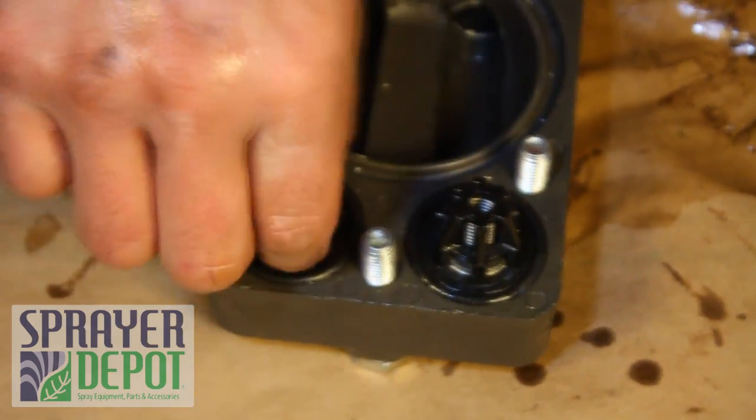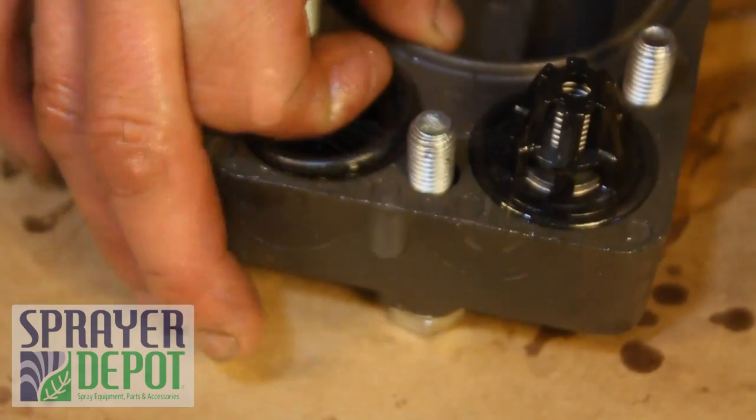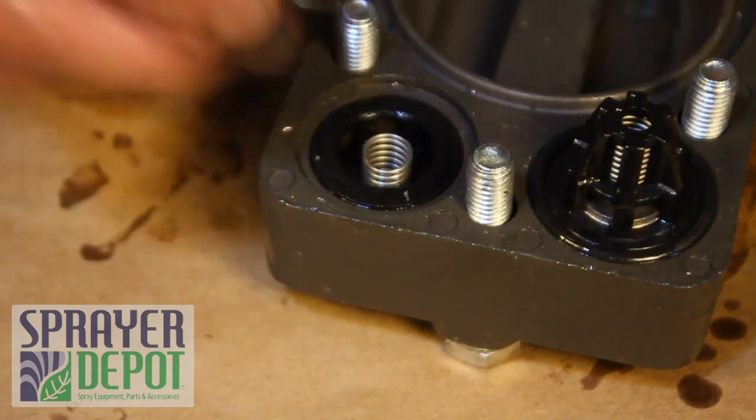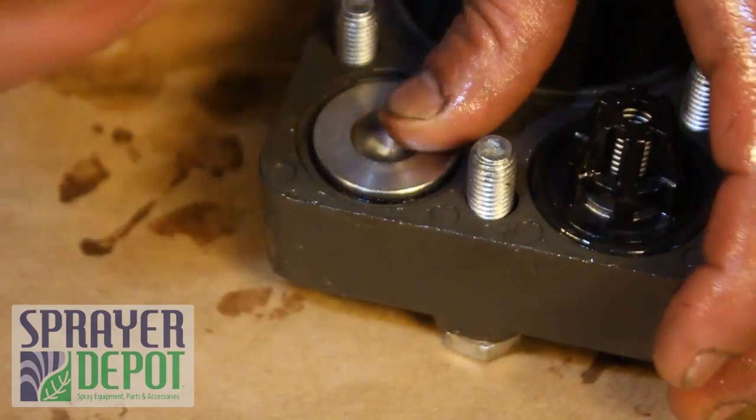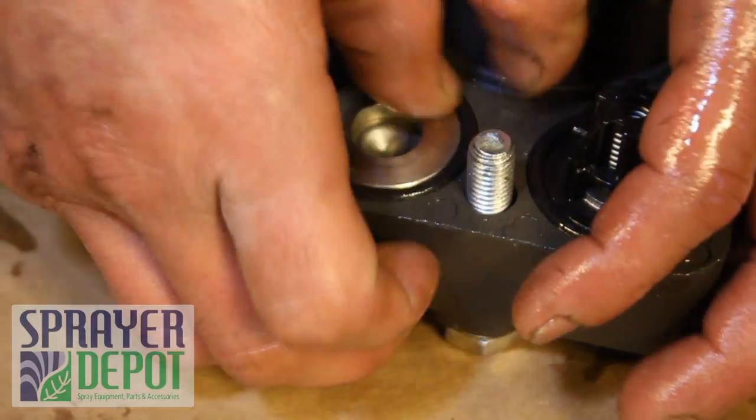The other side has the same pieces in the opposite order. Replace the spring, seat, and large seat. Replace the O-ring with a new one. Repeat this process on all three head assemblies.